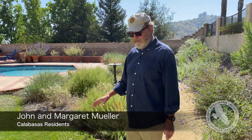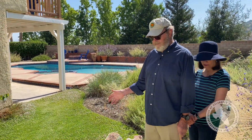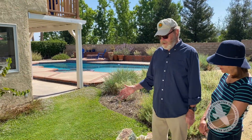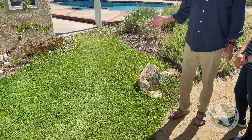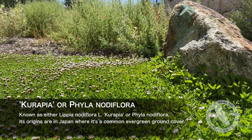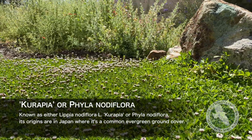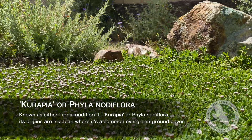This is a little area that we decided to have some ground cover. This is not sod, it is not lawn — it's called kurapia. It was developed in Japan and is becoming very popular in the United States as an alternative to lawn because it requires very little water and no mowing. It has little clovers and the bees absolutely love it, so it's a huge attractor for our pollinators.